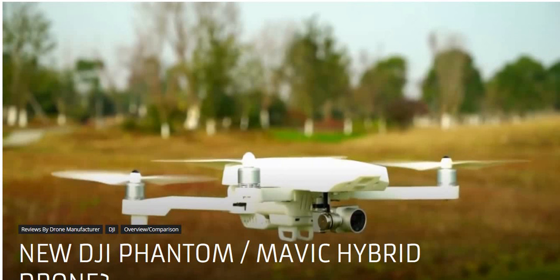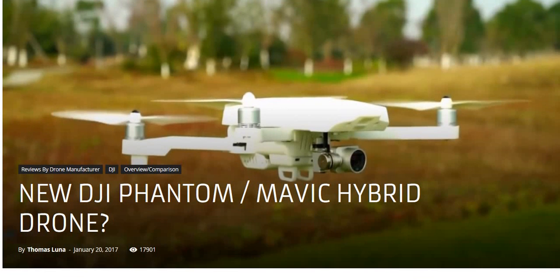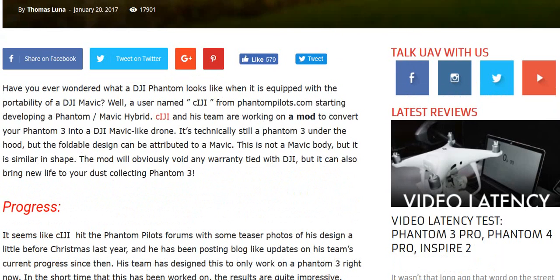Just when you thought the DJI Phantom 3 was all washed up and the Mavic was going to be king to take over all thrones, it appears that some builders in China have done the unthinkable — they have crossed the DJI Phantom with the Mavic and made a hybrid drone. This is an actual picture of it flying right here, and this was all 3D printed. Let me show you the story.